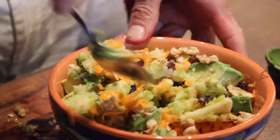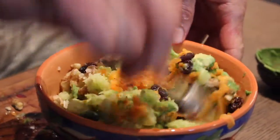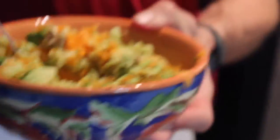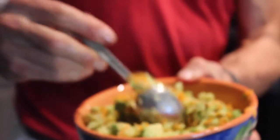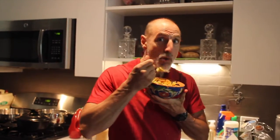And there you go — there's your gluten-free, grain-free, bean-free salad. So if you're concerned about what you're going to eat if you can't have bread or donuts, look at what you can eat. This is amazing.